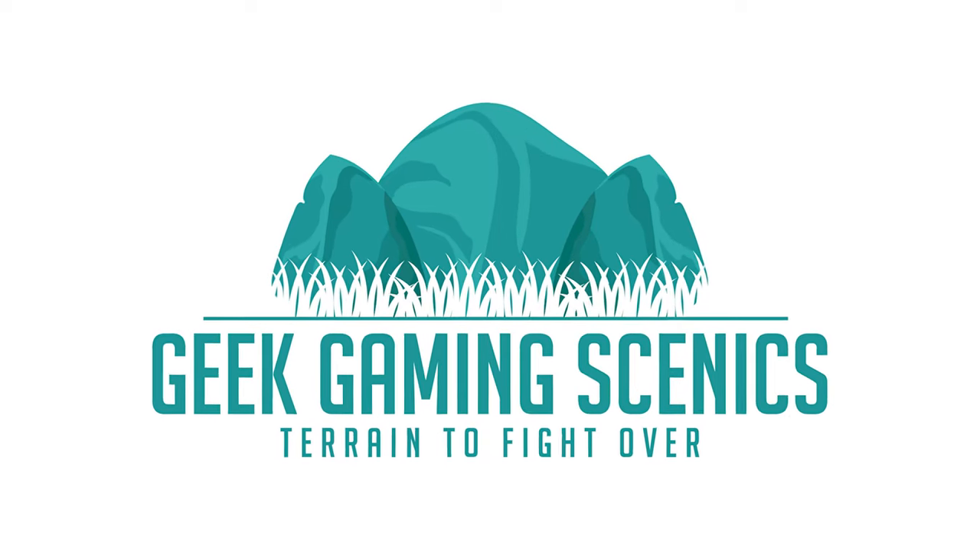So guys, why don't we use real rust in miniature painting? There's a load of rust effects, painting techniques, loads of things to try and replicate rust — but why don't we use actual rust? I've been playing with a couple of ideas so let's experiment and show you what it comes out like.